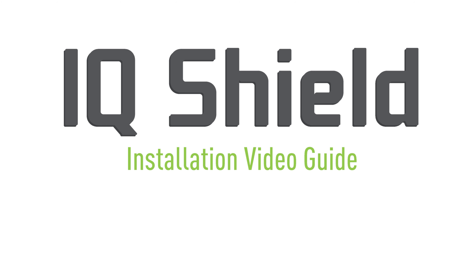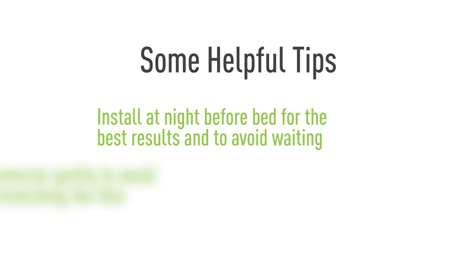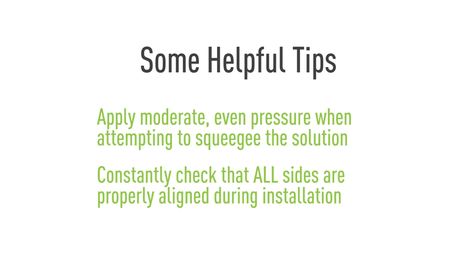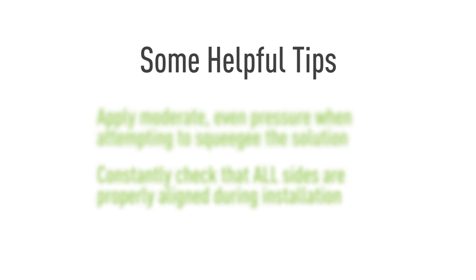Hello, and thanks for watching this official IQ Shield installation video. Today we'll be featuring a method designed to maximize the ease of installation. This will help eliminate most problems with this process, such as bubbling and alignment. Using our installation spray, you will find that installing IQ Shield is quick and easy. Let's get started.